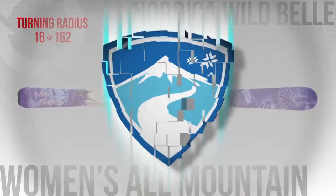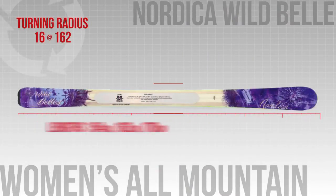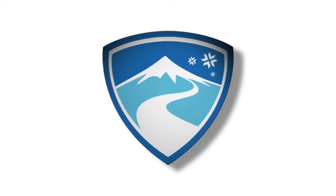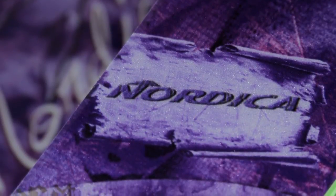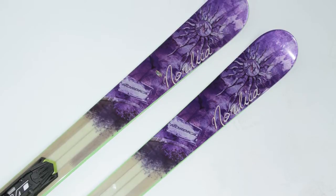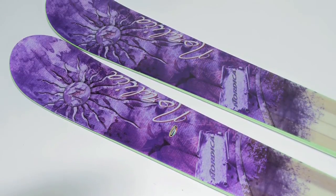Our first ski in the category is the Nordica Wild Bell. The Wild Bell has an 84mm waist. It's designed to rip up the front side, but it's wide enough to ski some soft snow or variable conditions. It has Nordica's Wee Core, which uses lightweight stringers to lighten it up. All in all, this is a carve-happy ski that can handle the whole mountain.